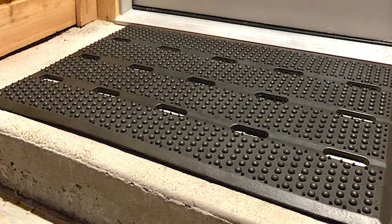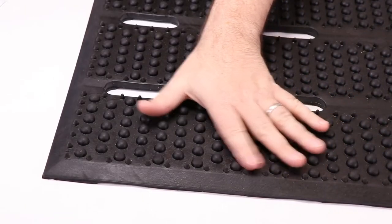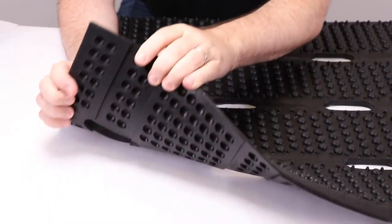The mat is made of 14 pounds of durable and fast-drying rubber. The edges of the mat are beveled, and there's a slip-resistant base.